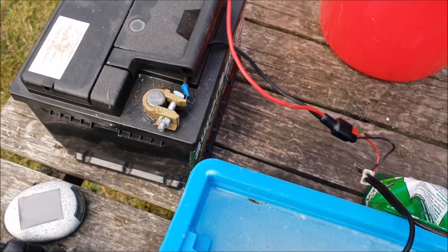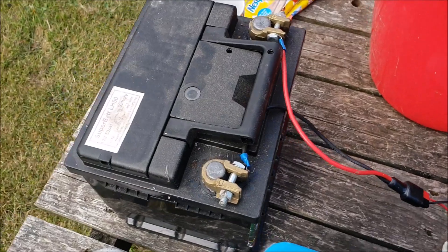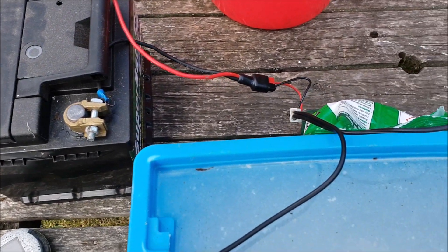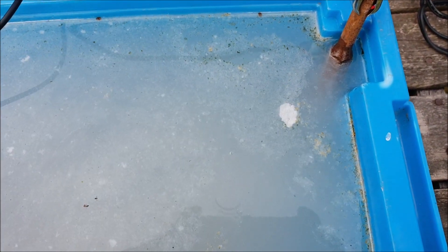You can see the rust coming off now — see all the particles. I'm using a car battery — well, it's a leisure battery. It's one I had spare hanging around the garage. I thought I'd give it a go. So crudely wired up, but it's an experiment — love it. So let's see what happens.